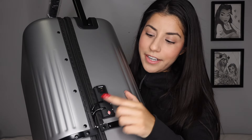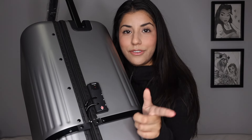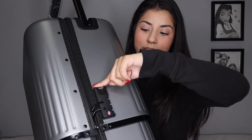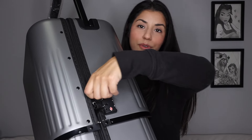This luggage has a TSA lock which none of my other luggages do. This is super easy to use — right now both zippers are locked in and you can't unlock it unless you know the code. I just have it as 000 right now. Then you just push the button and it releases both zippers so you're free to open your luggage.